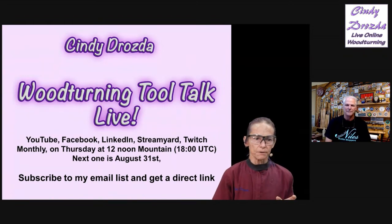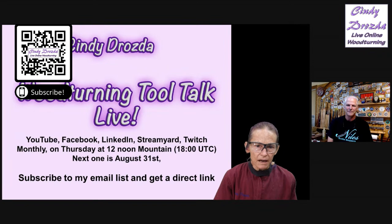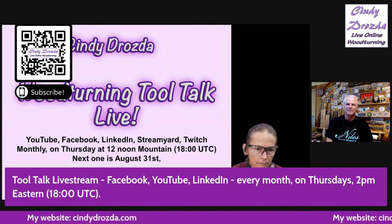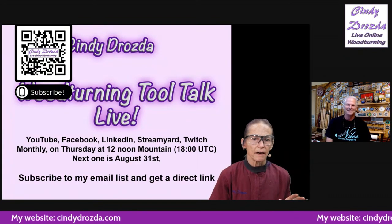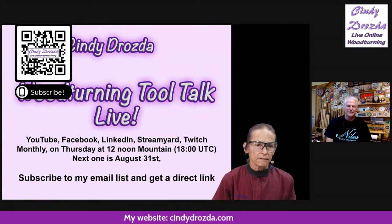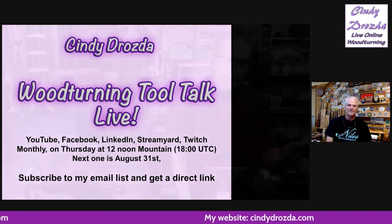My website is very easy to find: CindyDrozda.com. So if you can spell my name, you can usually find me online. I'm going to be doing the online Zoom meeting sharing session two weeks from today. So you can see me every other Thursday doing something.